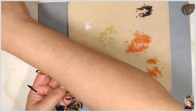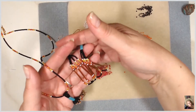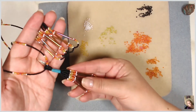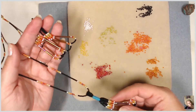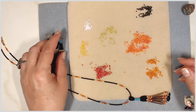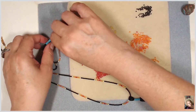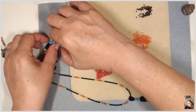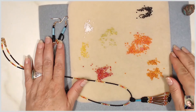Here's the set — here are the earrings, and then you've got the tassel necklace. I hope you enjoyed the tutorial. Please don't forget to subscribe, like, and share. I'll be making lots of little things like this and some events. Again, thank you for watching.